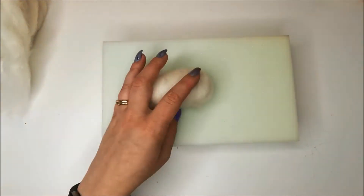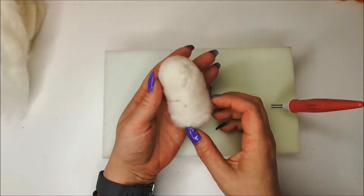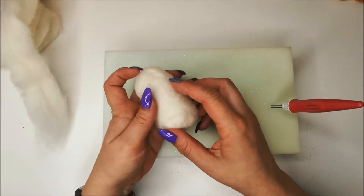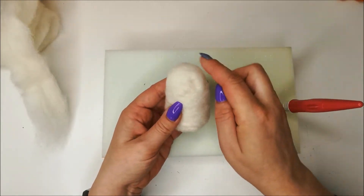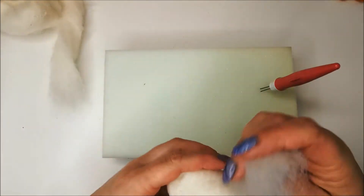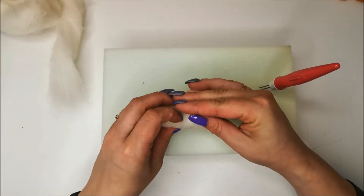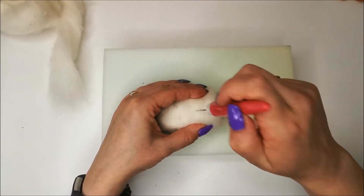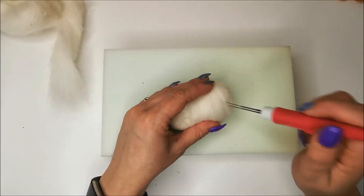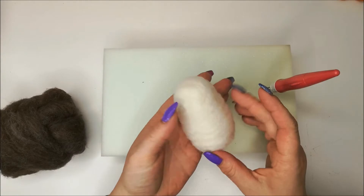I've been working this for about five minutes now and it's taking on a porg shape. I'm just going to wrap a bit more around the middle — it has naturally gone flatter on one side. If you've got a complete dome on either side, just give it a good stab to flatten it out. I just need to make him a little bit fatter around the middle, so I'll take some more white sliver and tightly wrap it around. The tighter you put it on, the more condensed it already is, so the less condensing you need to do with the needle.